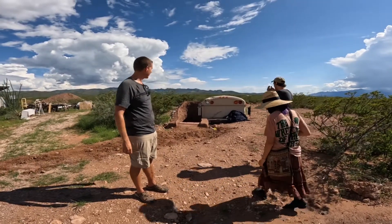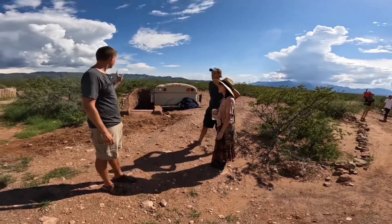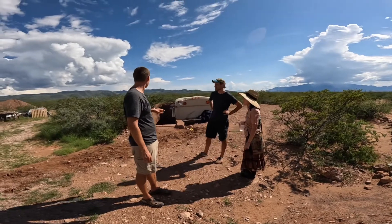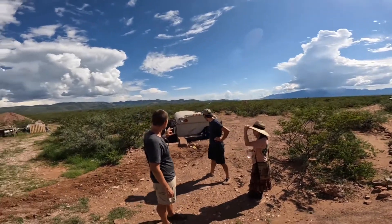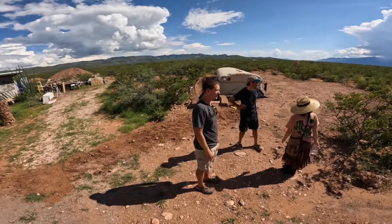It's kind of our community space and overflow workaway spot. Right now we've got three beds in there, but I want to switch it to a bunk bed and one bed in the back.